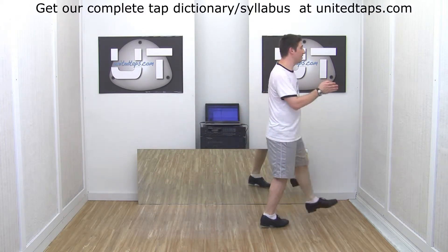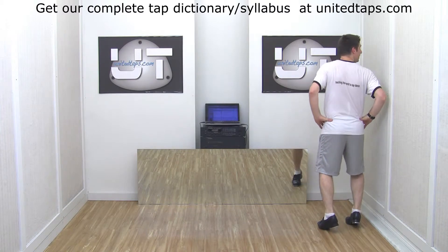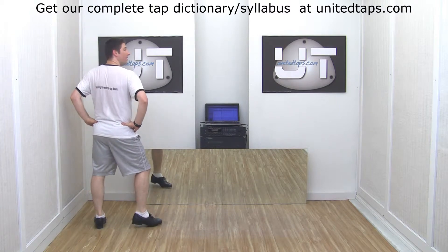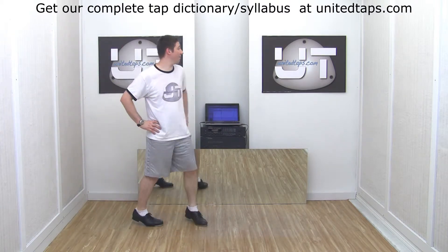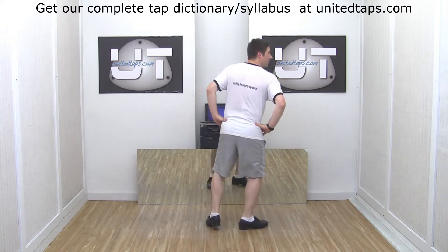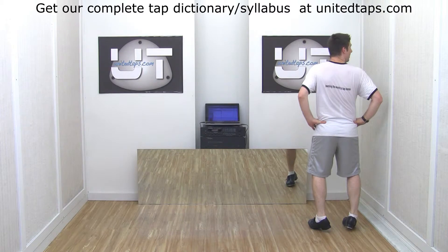Now I can continue turning this. Step, heel, halfway. And then around, step, heel. Let me do that one more time to the right. Here we go — step, heel. Halfway around. Spot and step, heel. Halfway around. Spot and step, heel.